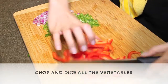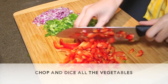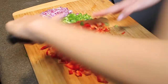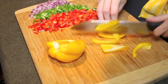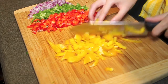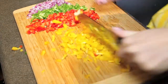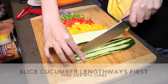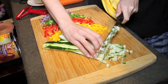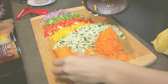Chop and dice all of the vegetables. Be careful not to cut your fingers. Slice cucumber lengthways first, then dice into little cubes. Grate carrots using a grater and be careful of your fingers.